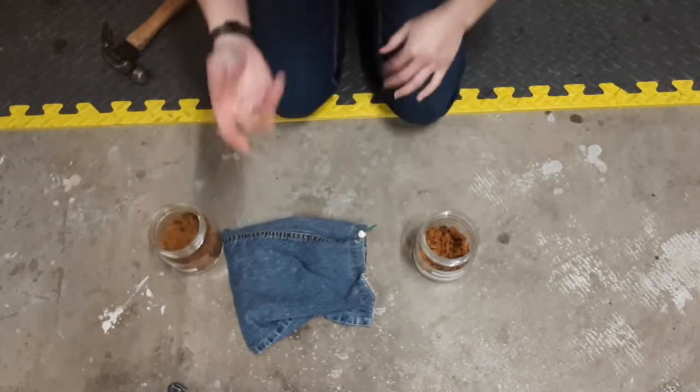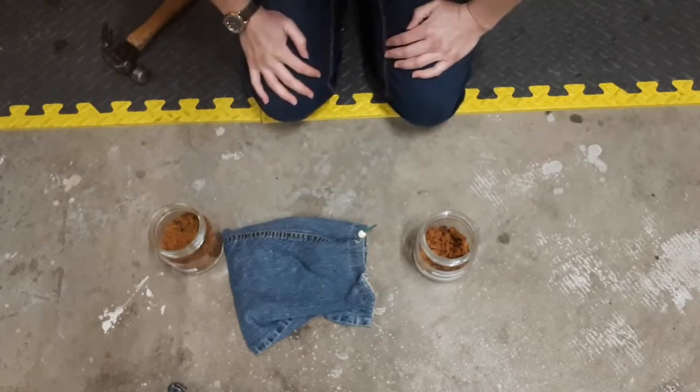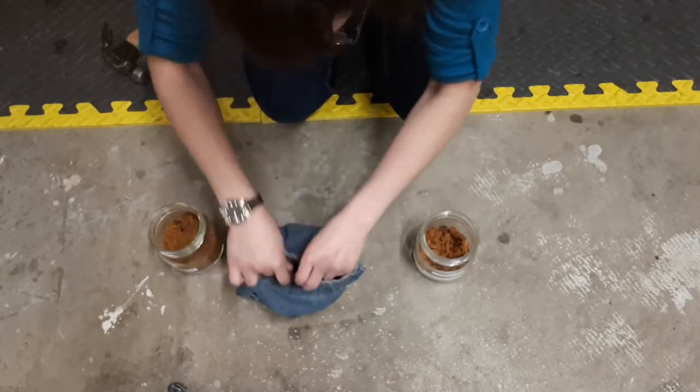Some people refer to it as chaga. I don't know if that's the proper pronunciation or not — whatever floats your boat. So if I open this up, see if you guys can see that.